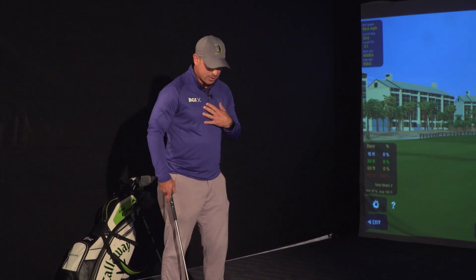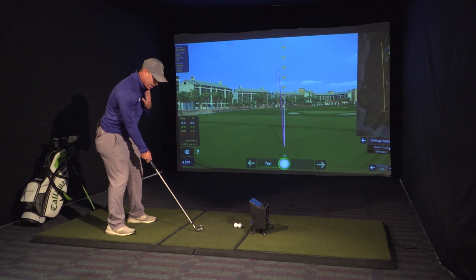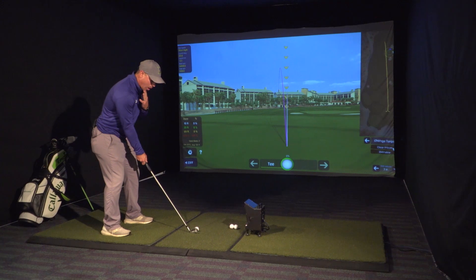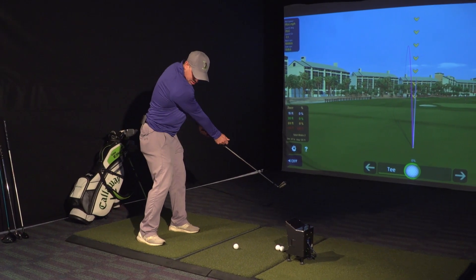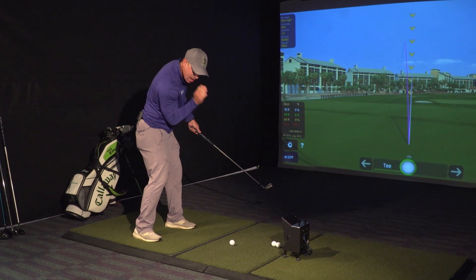When you're practicing, I use it with all my beginners and people who've been playing for a while — just try to keep your head down. I want to keep my head right here on the ball, and you want to make sure that when you come through it, your shoulder hits your chin and your nose is right here.